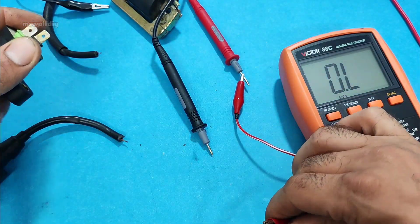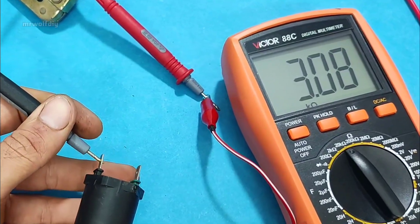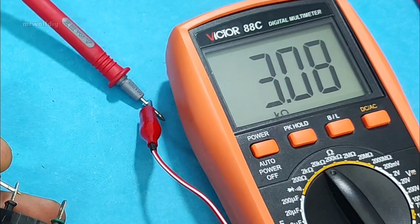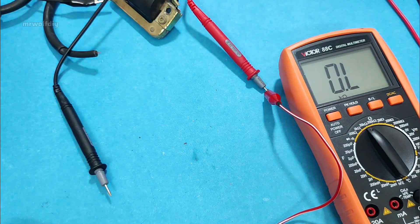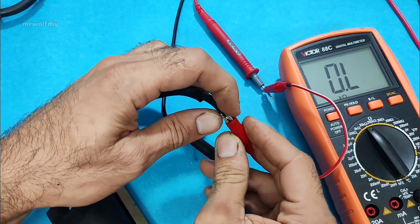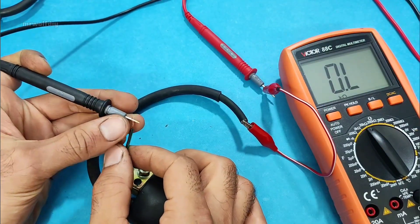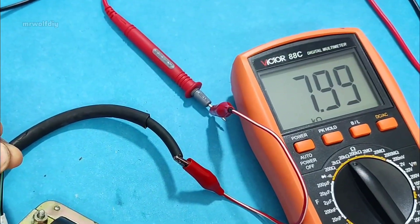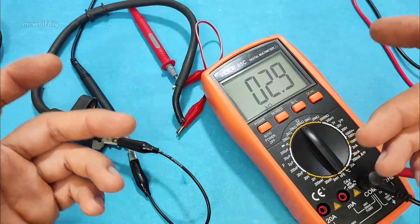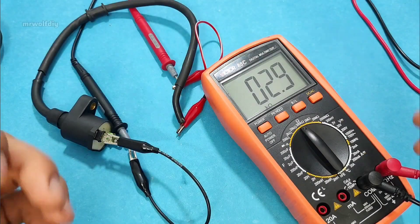Now let's check another one. We have 3.08 — it's perfect. Check another one: positive to the coil output, negative to one of the inputs. We have a higher resistance value here — it's okay. So that was the first method: measuring the resistance of the primary and secondary windings of the ignition coil. Now let's move on to the second method, which is much simpler.